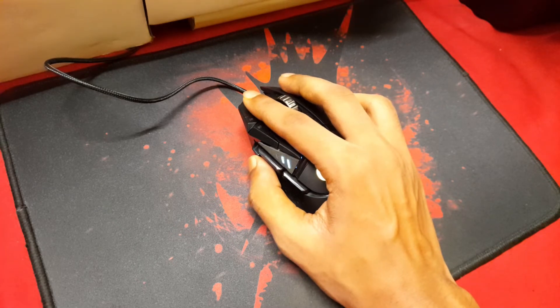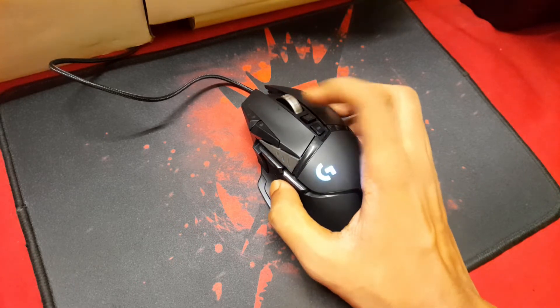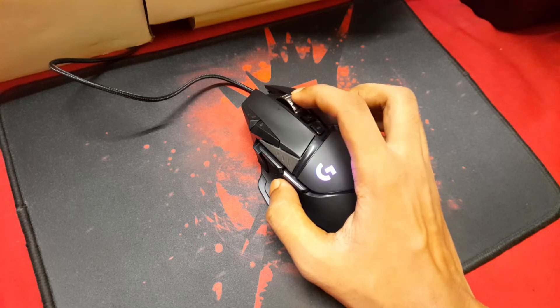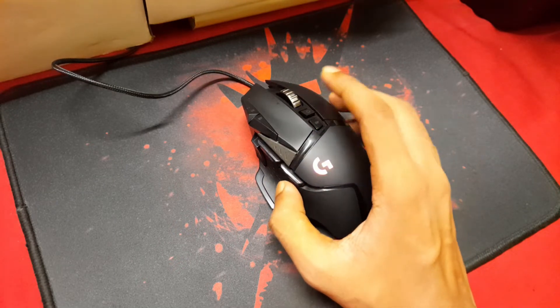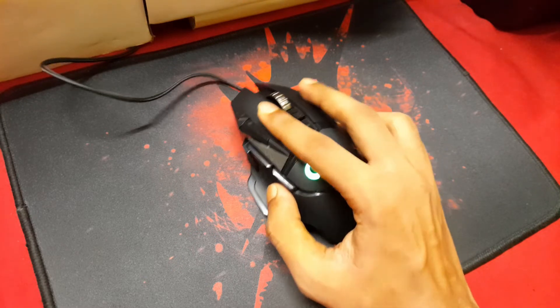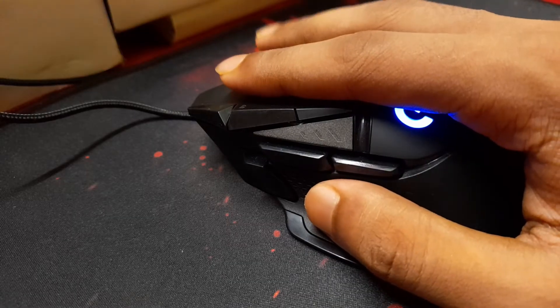Next to the thumb rest you get a shifted sensitivity button that pushes your DPI to the second level according to whatever profile you've created. You also have forward and backward buttons right next to the thumb rest, and a dedicated button to lock your scroll from free movement. There's also a system DPI switch G9 next to the scroll lock. For those who want to know how the mouse sounds while using it, here is an audio sample.